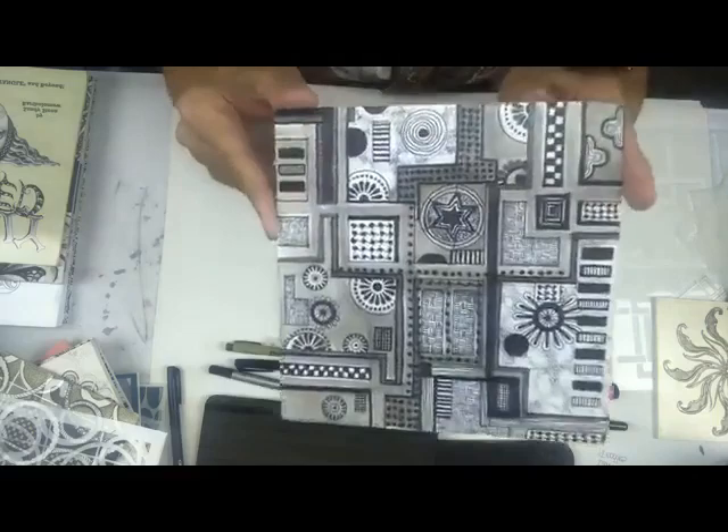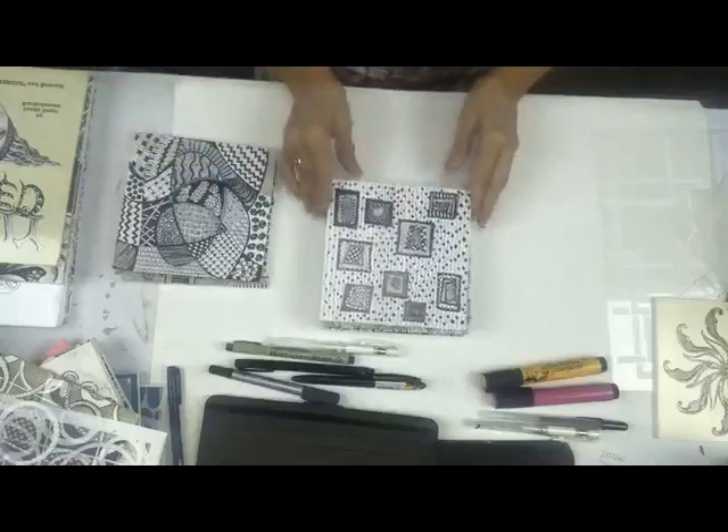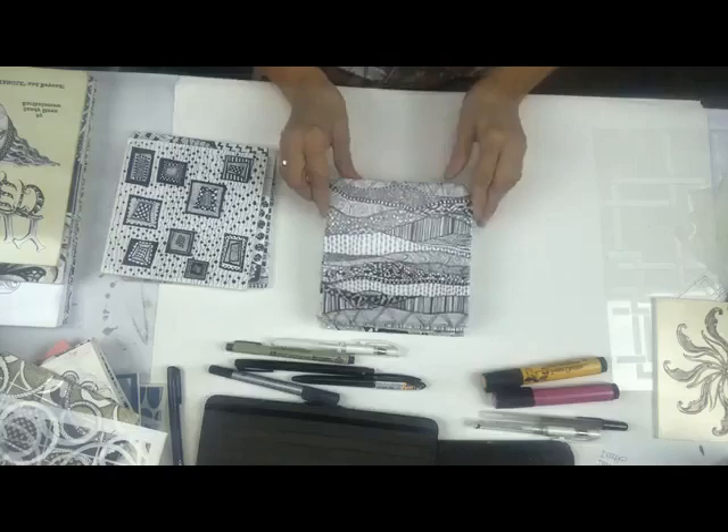I'm going to show you how I do this. I thought it was something that was a lot of fun, and here are some examples of some of the work that I've done at various doodle parties.